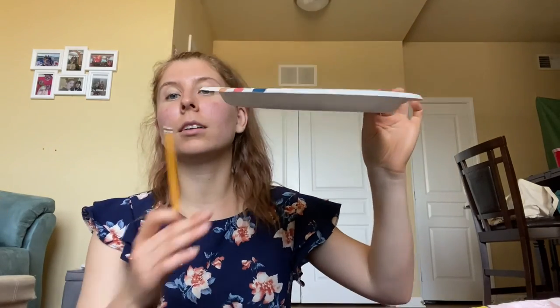So the supplies that you need for this creation are a paper plate — I use one that kind of looks like this — and then a pencil, and then you're going to need a Sharpie or markers so you can label the numbers on there.